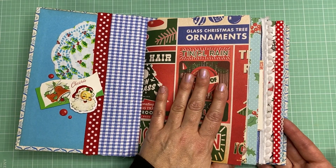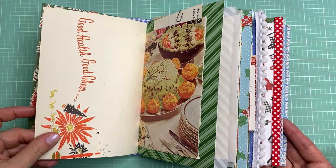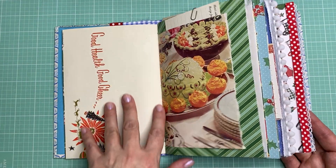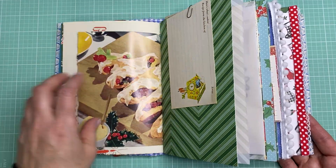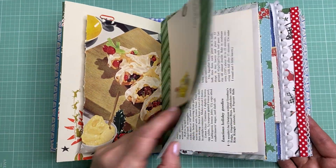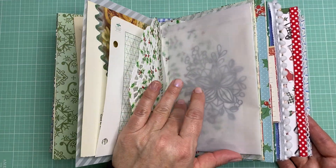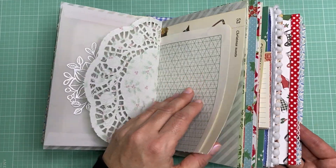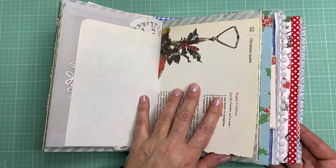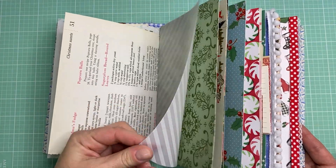I used a lot of different Christmas papers. I've been using a lot of October Afternoon, Cartabella. I have some crepe paper in here and just some vintage Christmas papers, cookbook pages, recipe cards I've been collecting the past few months — really whatever I could get my hands on. It's been hard to find a lot of vintage Christmas items, but what I could find I added.